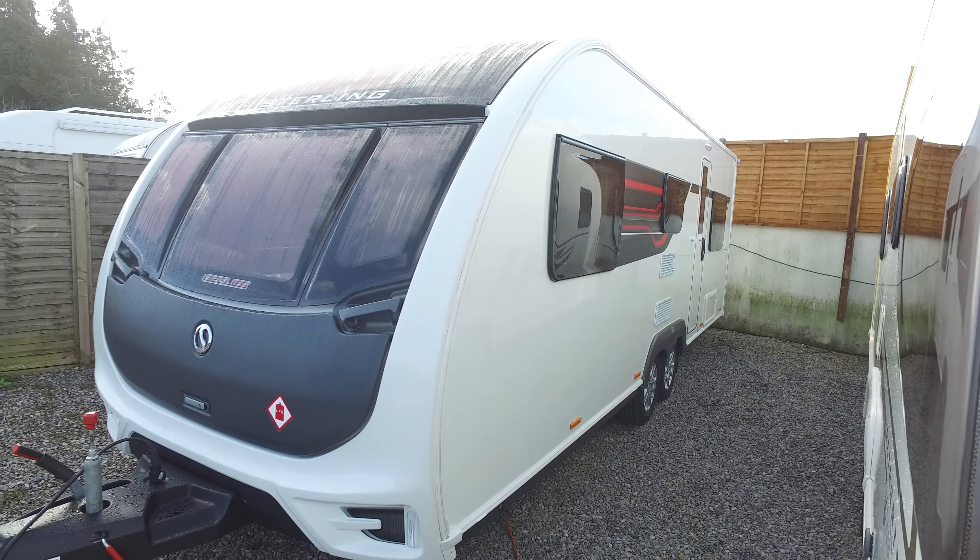Moving to the interior now — the carpets have been removed for vacuuming and cleaning; they're in the shed around the corner and will obviously go back in. What you'll notice first of all with the Stirling is these really long front bench seats — they're about six foot three, which is fabulous.